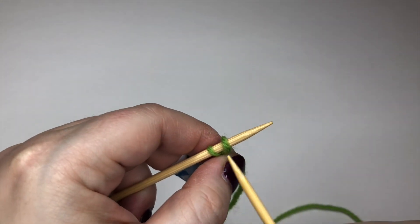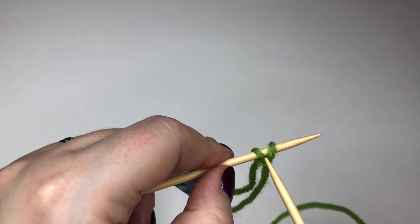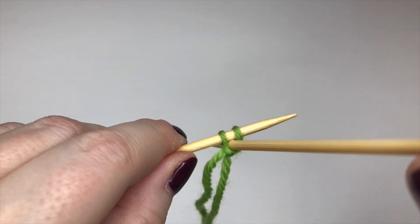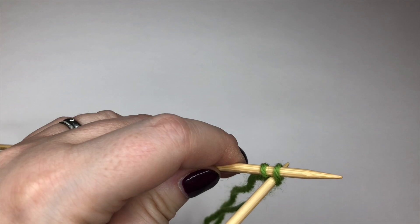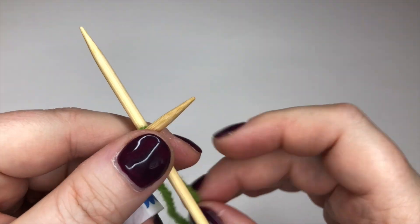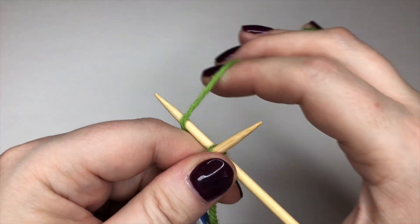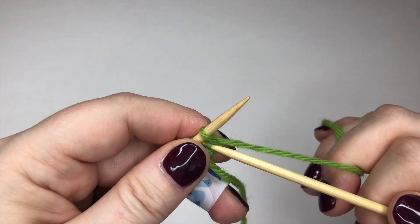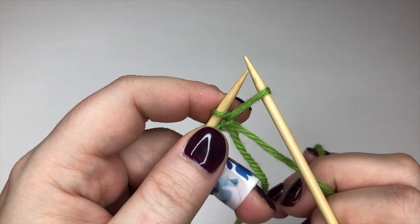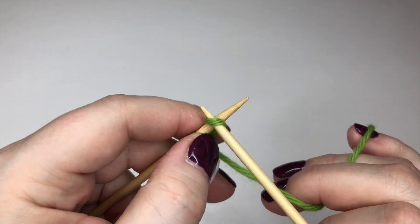Now I've got two stitches on the needle and I'm not going to knit into the stitch again. I'm going to put my needle straight through and between the stitches — not into the stitches as if to knit as I normally would, just going straight through and between them. I'm going to wrap the yarn around and pull through a nice big loop, give it a twist and get it onto that left needle.